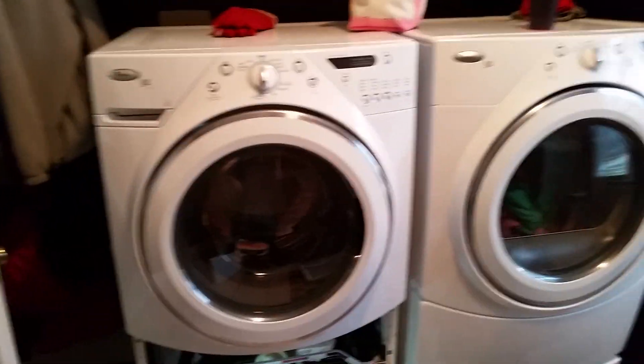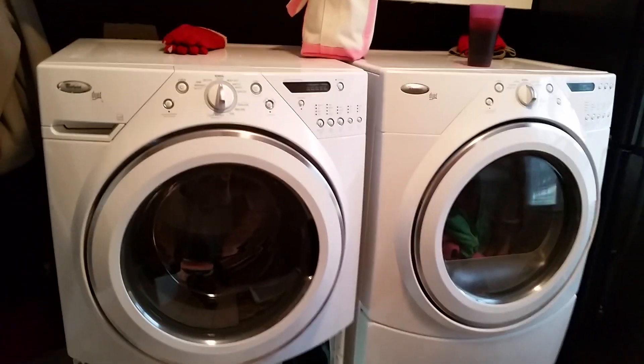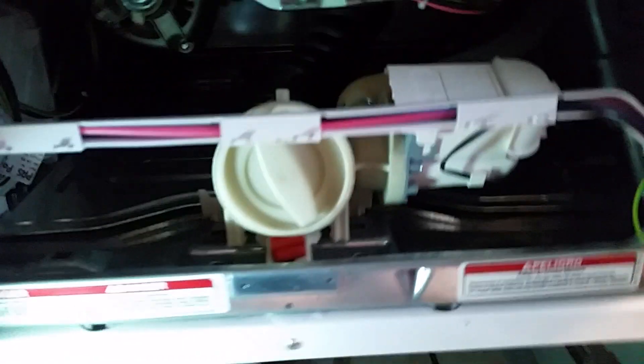I want to make a video about the Whirlpool Duet washer and dryer. If you get the Sud message on the screen, most likely you've got a clogged pump filter basket.